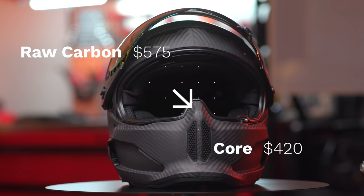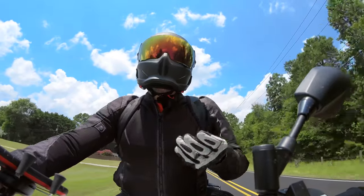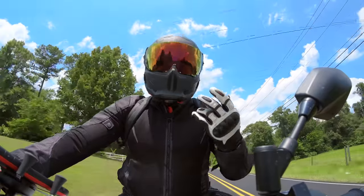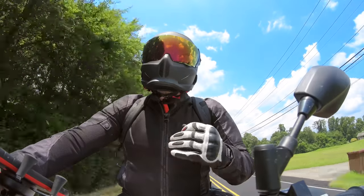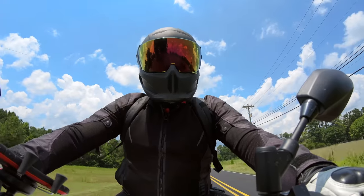Now we get to the fun part — we're going to jump on the bike and I'll tell you guys how I've felt riding in the helmet for the last couple months, and we'll jump into some things I think Ruroc can improve on their next model. I'm going to grab my MT-10 and I'll see you guys on the bike. I've got a microphone shoved in this helmet and my audio recorder down in my chest, so hopefully the audio is pretty decent for this review.